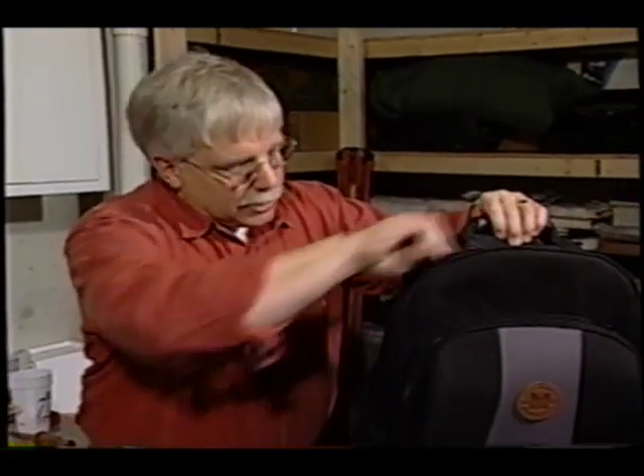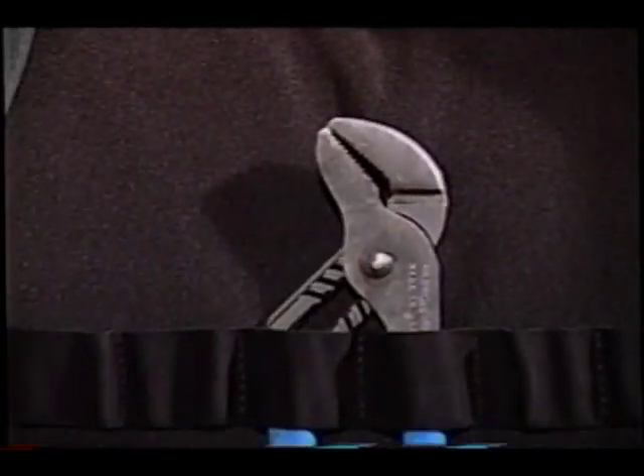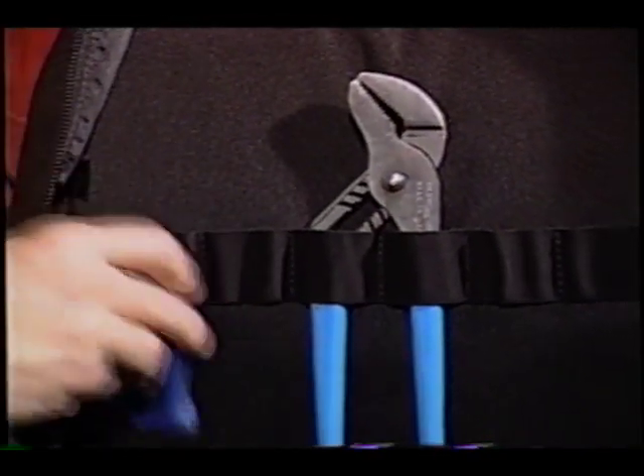It gets better. Not only does this backpack have that nice front storage compartment — check this out — it's got an enormous back giant compartment. Same thing to put larger items, more elastic bands to hold tools, little things over here for nail sets.